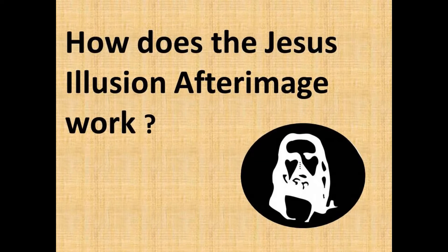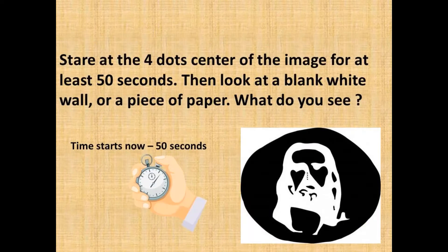How does the Jesus illusion afterimage work? Stare at the four-dot center of the image for at least 50 seconds. Then look at a blank white wall or a piece of paper. What do you see?